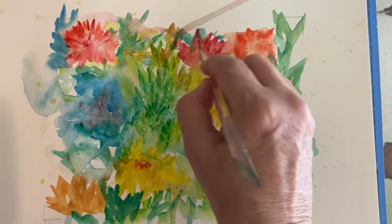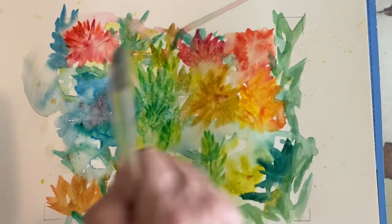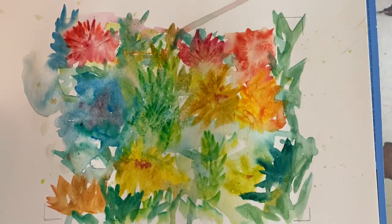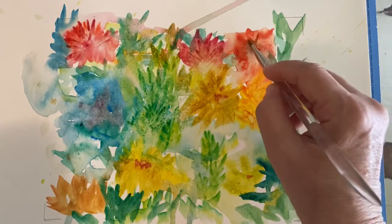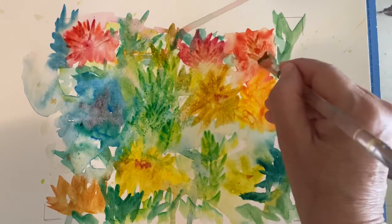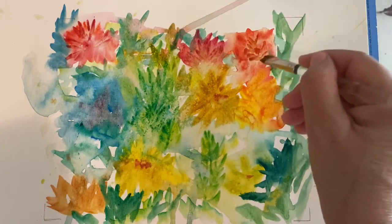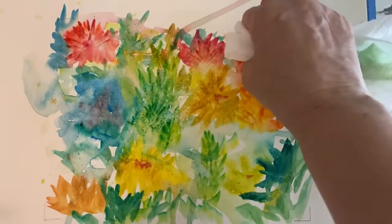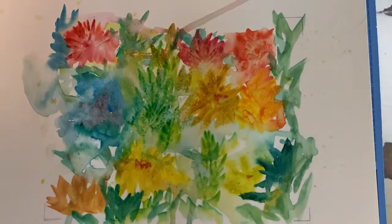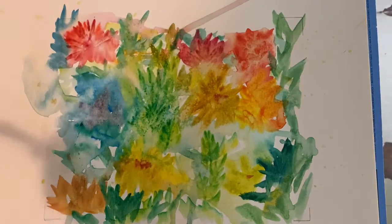We're just going to add just a little detail, nothing extreme. So I'm going to take the bright red, maybe a touch of the yellow with it just to give it a little orangey color, give it a little dot in the center. And I think I'm going to take my paper towel and just blot it a little bit — yeah, I like that.